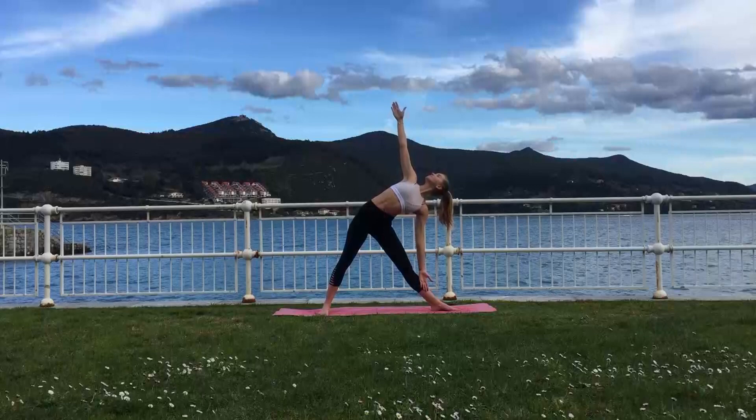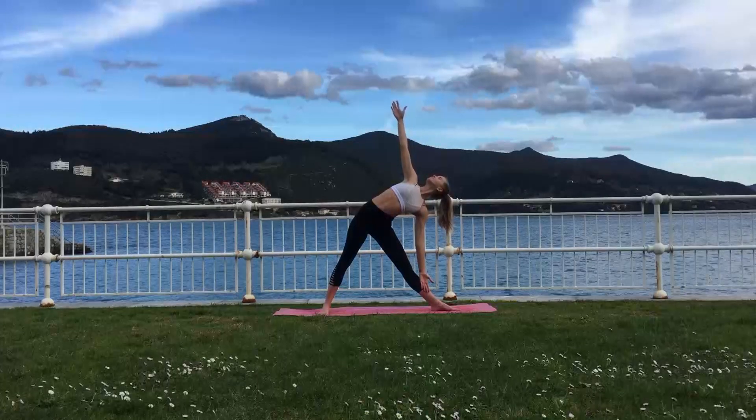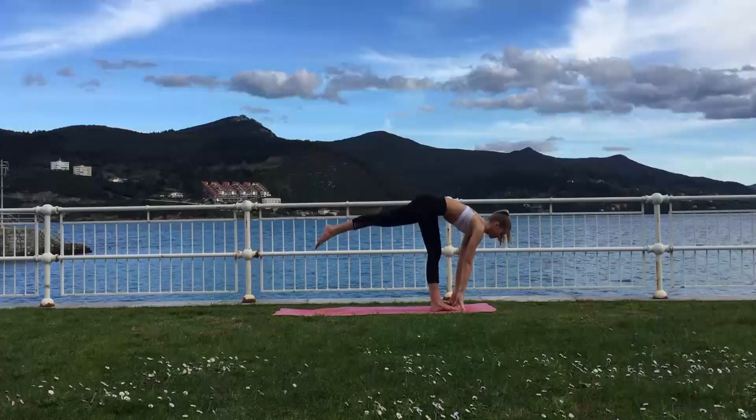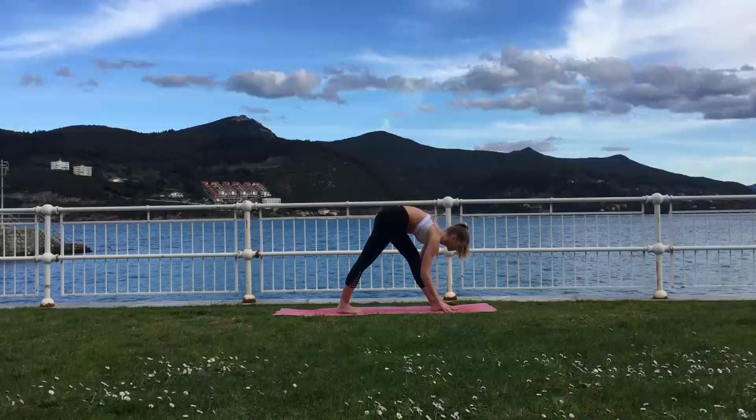Keeping your knees locked here, and try to push your upper hip towards the back, which will help you open up the hips nicely. Exhale, release the arms towards the mat to frame the foot, and lower yourself down into Parsvottanasana over your left leg.